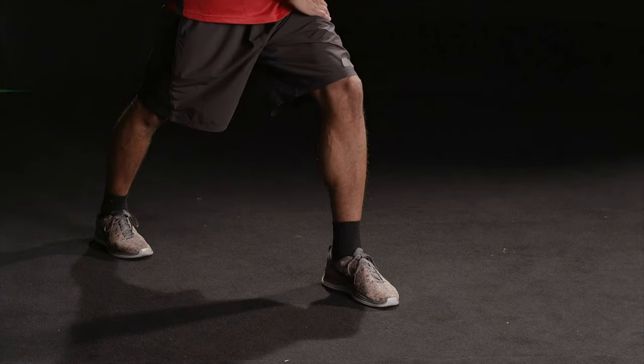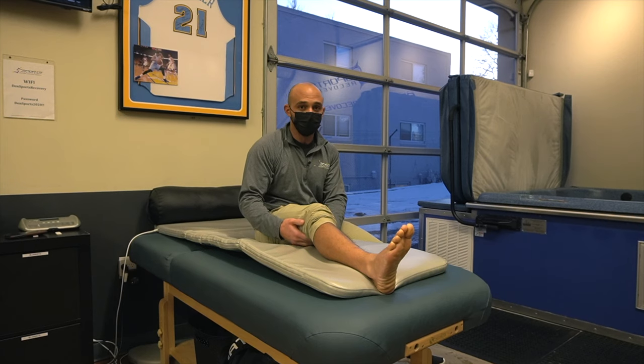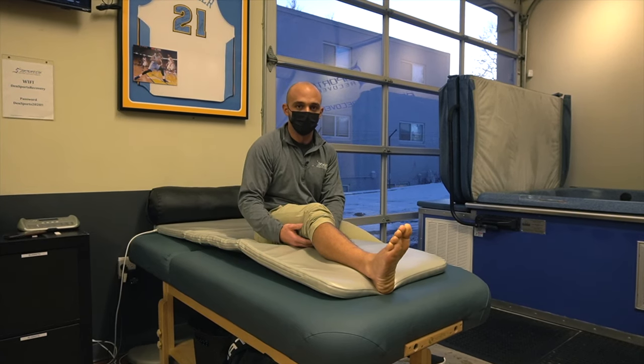A lot of people think stretching, foam rolling, and icing helps treat shin splints — and it does. It makes it feel better in the moment, but really shin splints are a product of weakness through something in our lower leg.